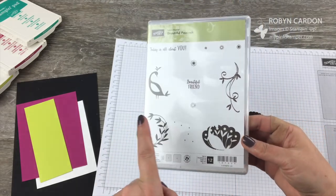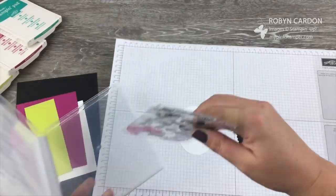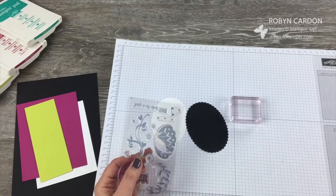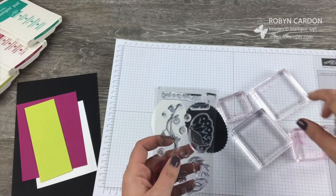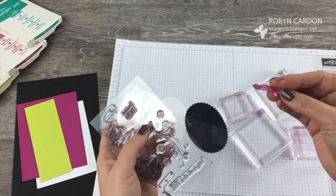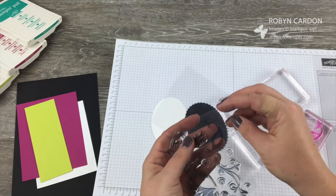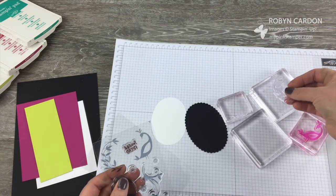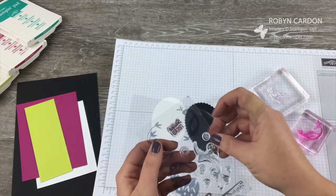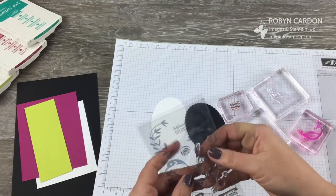The images I'm going to use are the Peacock body — this part here and this tail here — and then Beautiful Friend. This stamp set only comes in photopolymer; it does not come in red rubber. It doesn't really matter where I'm putting them because they're photopolymer and you can see through them.